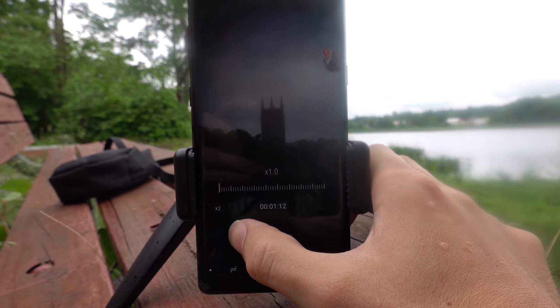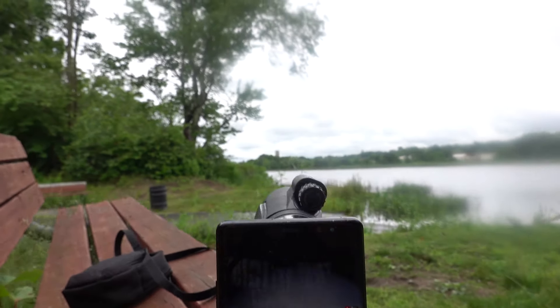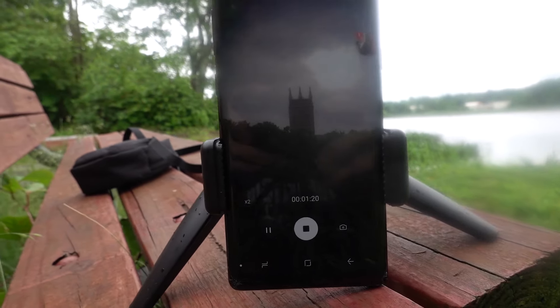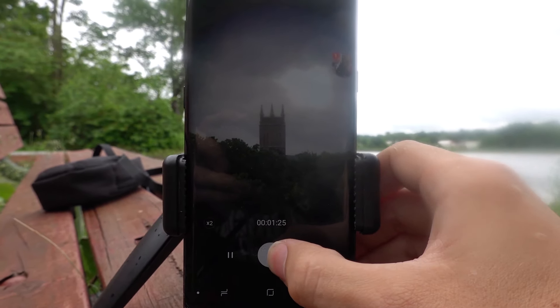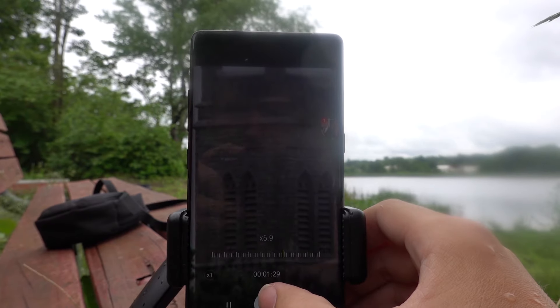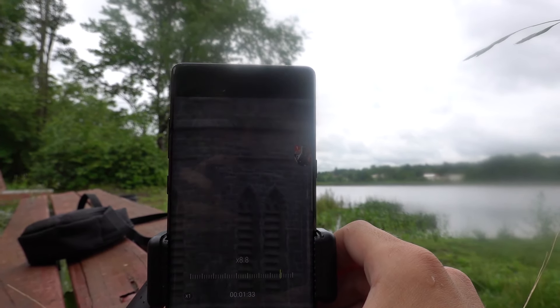Let's go ahead and zoom all the way out. So right now, this is what it looks like with just the aviator base optical magnification. It's still pretty clear, but let's get one more zoom with our digital magnification from our cell phone. Pretty amazing — don't even have to use the focusing ring for this one.